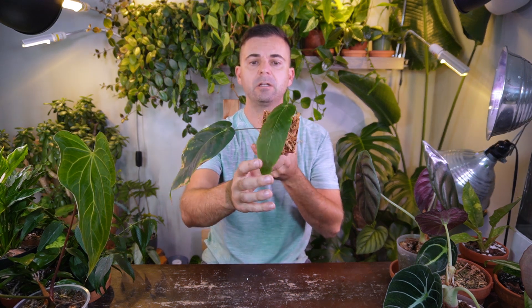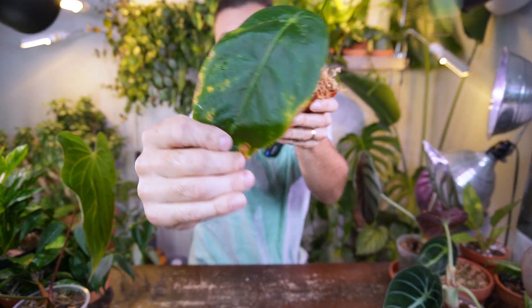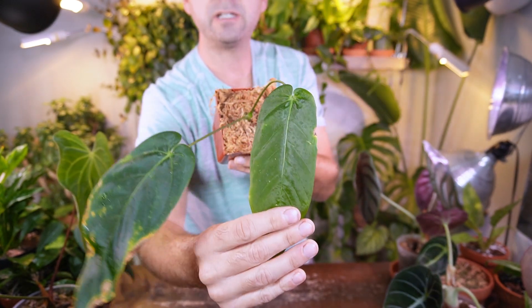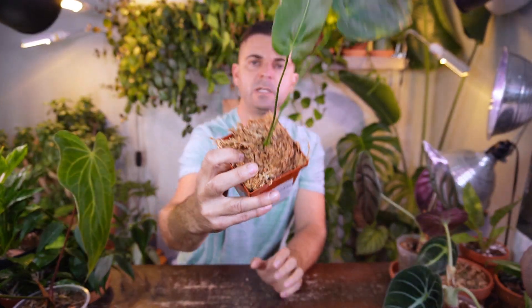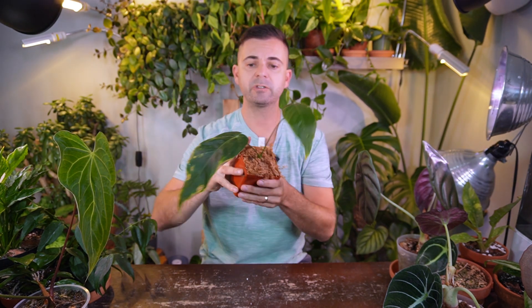This one is the Anthurium Marmoratum — a very basic long, narrow leaf. It's showing some signs of pest damage, possibly spider mites, and looking a little rough. I'm definitely going to have to spray it down and remove it from the sphagnum moss. I have quite a few plants in moss right now that I want to pull out and put into a chunky aroid mix. I haven't had time to do much research on this one — it's surviving but not looking the greatest, and hopefully it grows more mature leaves down the road.